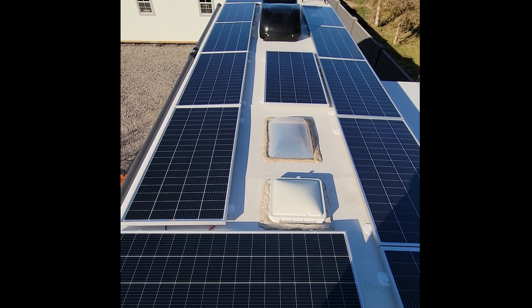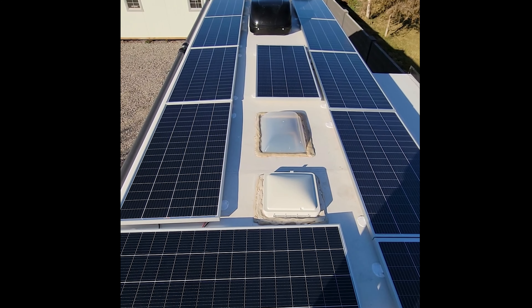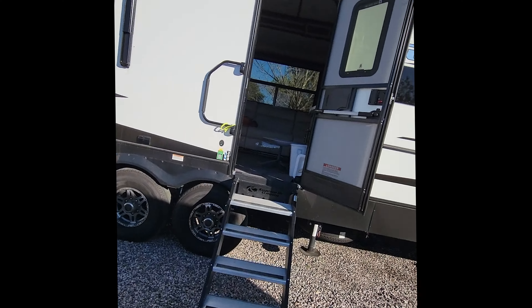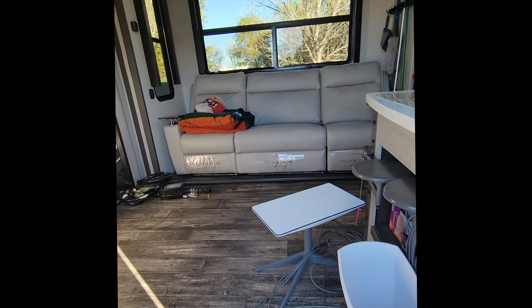All in all, pretty good build — came out nice and it's performing great. Let's head inside and check out the Touch 50 to see how everything's being monitored. We're coming into this Keystone Fusion — it's a brand new trailer, not a model I've seen before. Pretty cool layout.